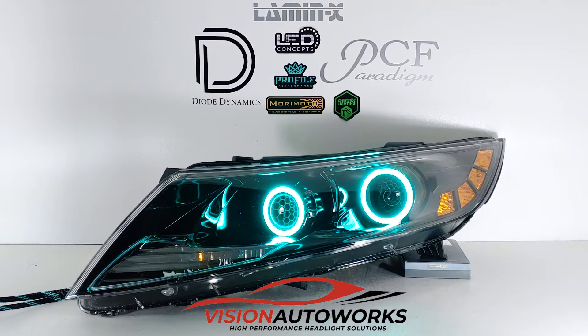Tim also wanted no chrome at all in these headlights. So all of the original chrome was painted gloss black to match the factory black bezels on this headlight — so no chrome at all.